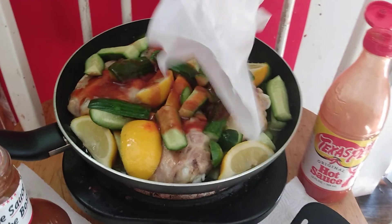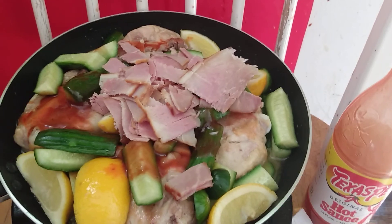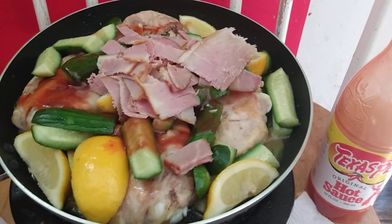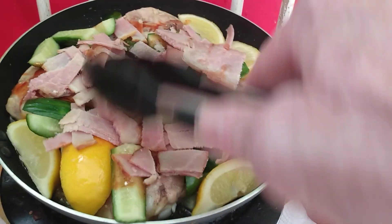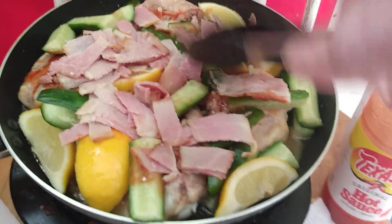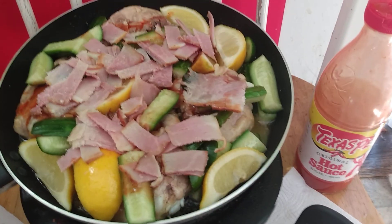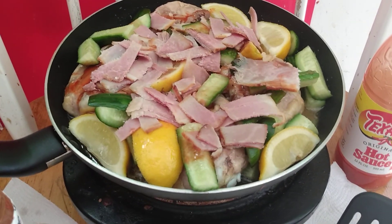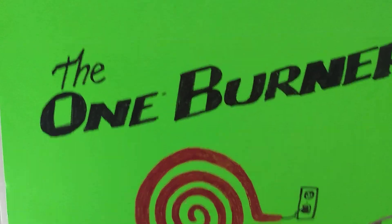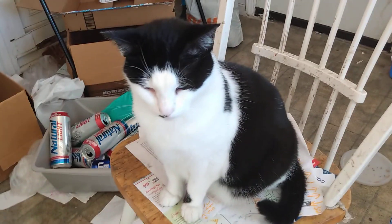I grabbed some apple-smoked ham from my local market today, cut it up small on wax paper. I had one piece with a little bit of mustard and it was delicious, so I said to myself: let me cut some of that up and put it in with this chicken. Imagine what kind of flavor that's going to add, along with a little bit of Texas Pete hot sauce, a little bit of Sweet Baby Ray's, some lemon, some good-for-you cucumbers, and just a little bit of Country Premium buttery spread along with those bone-in chicken thighs. It's already smelling fabulous.